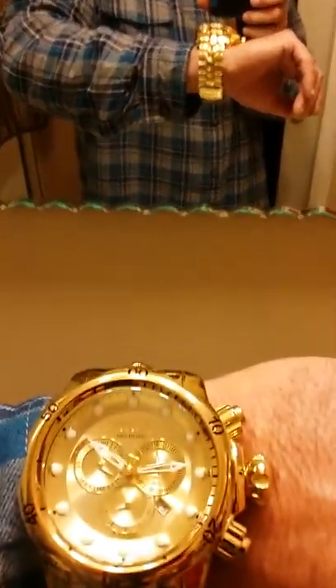Hello YouTube, just want to do a quick review on the Invicta 14503 in gold with a gold bezel. Going to make this really short and sweet — when you get it, it's going to be extremely big.